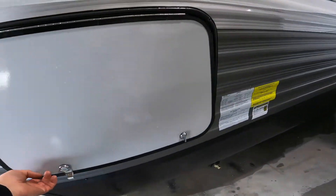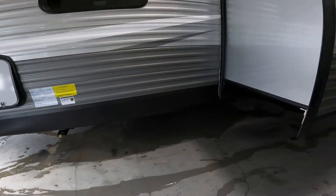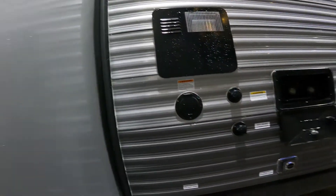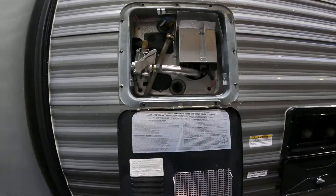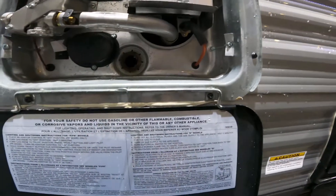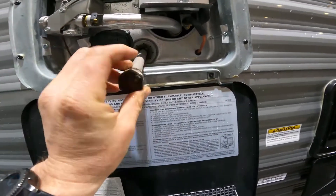As we continue around the front, we'll come to the other side of your front pass-through storage compartment. Continuing along the outside of your trailer, we'll come to the area with your outside access to the water heater. We have your drain plug and anode rod, which will help prevent corrosion inside the tank.